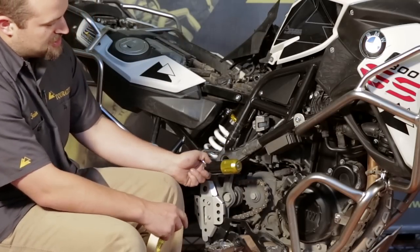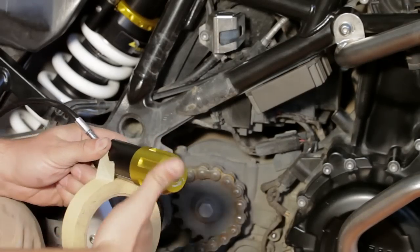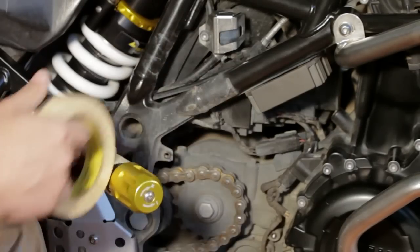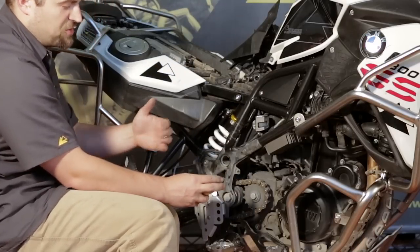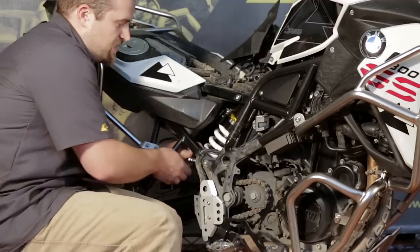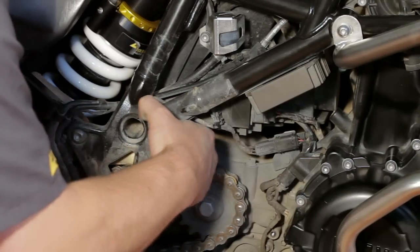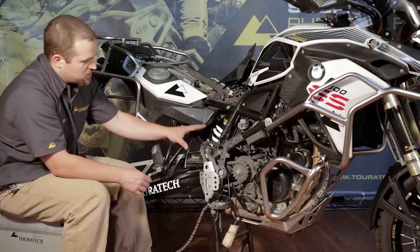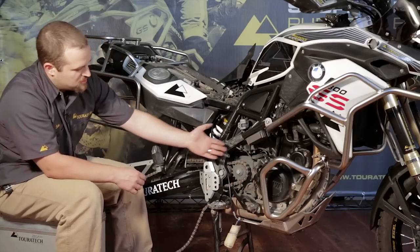Before we slide the preload adjuster against the chain and underneath the frame member here, I recommend taping it up with some masking tape just to keep from scratching the anodizing. Now that this piece is taped up, we slide it directly over the top of the chain to get it up in front of the counter shaft sprocket. Now that the shock's in place, the ESA connector is plugged in, and the preload adjuster is fished through above the chain, we can install the shock now with the shock bolts.